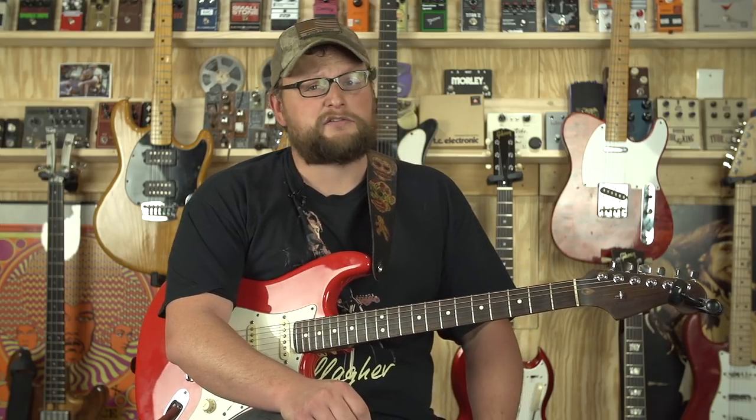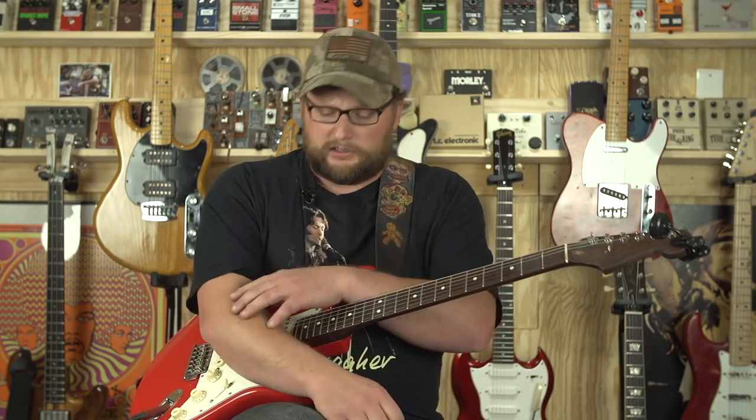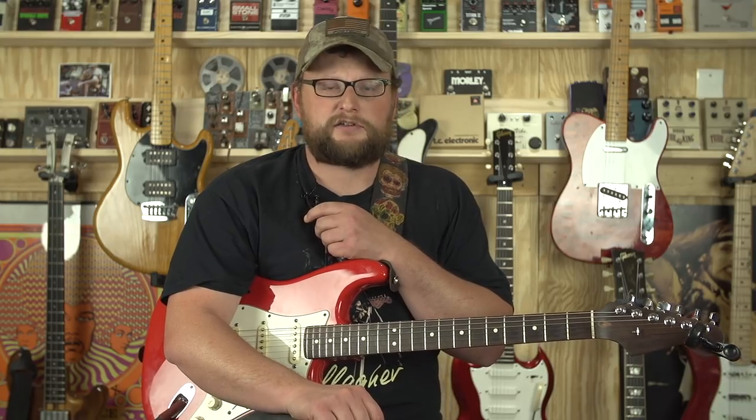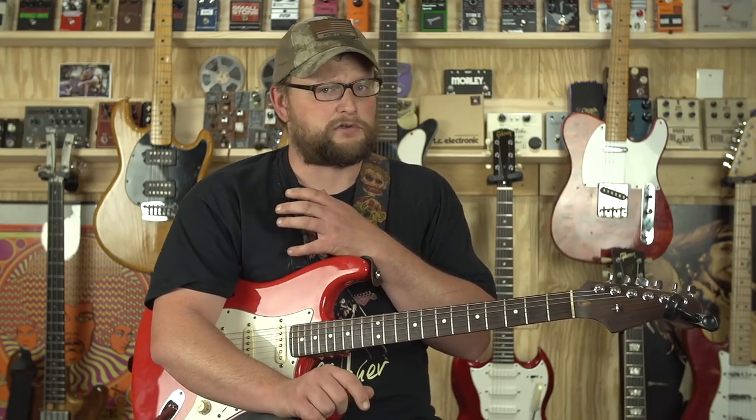You want to ensure that your instruments are not subjected to bad temperature control and humidity control, which can definitely degrade not only the playability but sometimes the structural integrity of amplifiers and guitars. Especially with acoustic guitars, certain types of glue are employed, and if you get too high in temperature, that glue can melt — bridges can separate, necks can separate. You never want to store your acoustic instruments in a hot environment. That could be very bad. You don't want to have to have a neck reset.